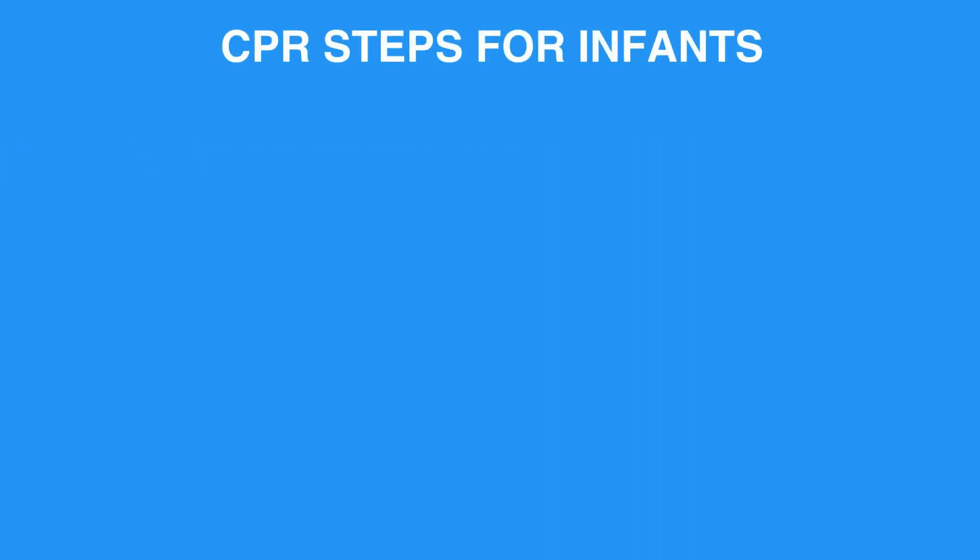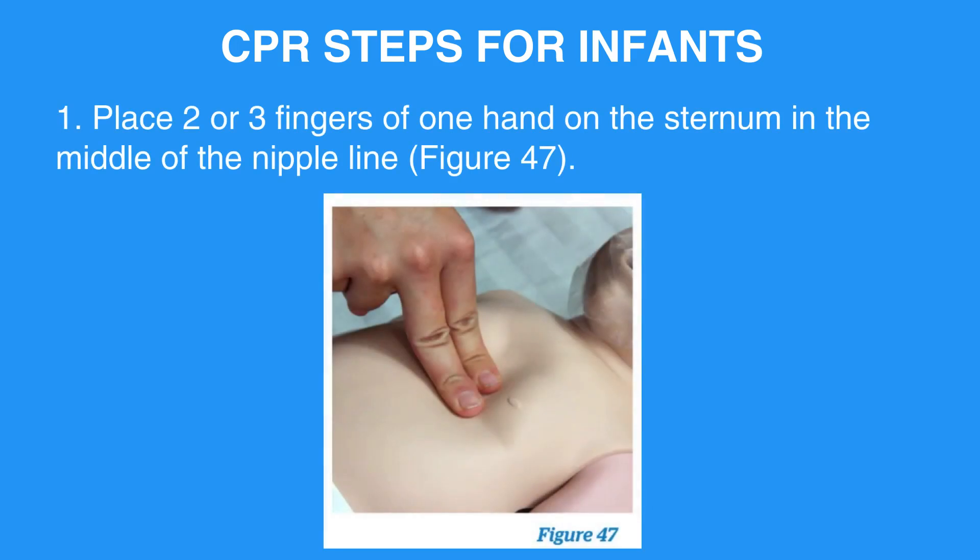CPR Steps for Infants. Step 1: Place two or three fingers of one hand on the sternum in the middle of the nipple line.